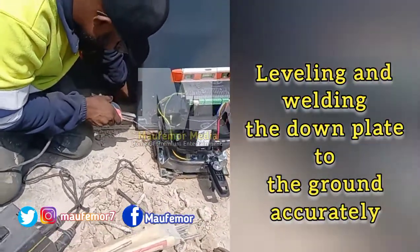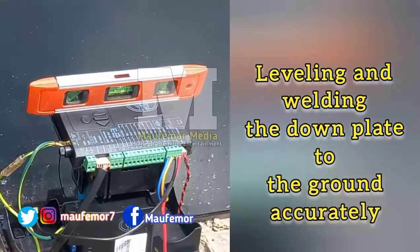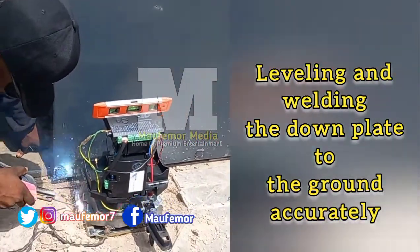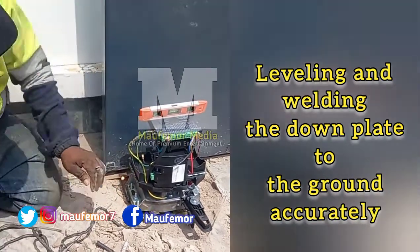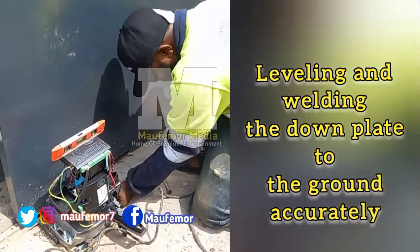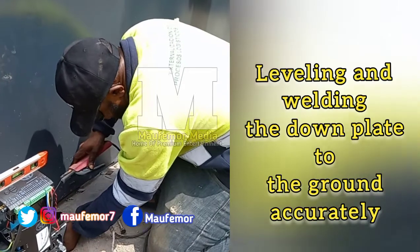So you can see that I'm welding the plates that I've mounted on the ground. The metal that I've put into the ground holds it firm. I need to weld it well, strong and firm, so that when the gate is in motion it will not shake the motor, which would cause damage to the motor.